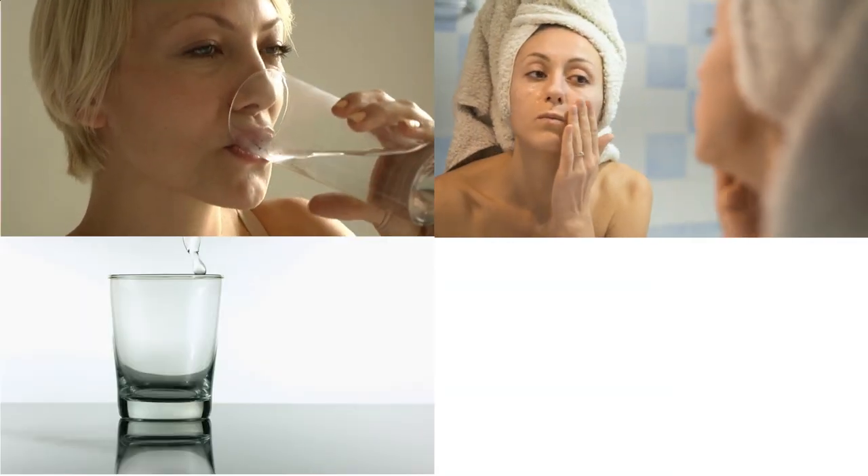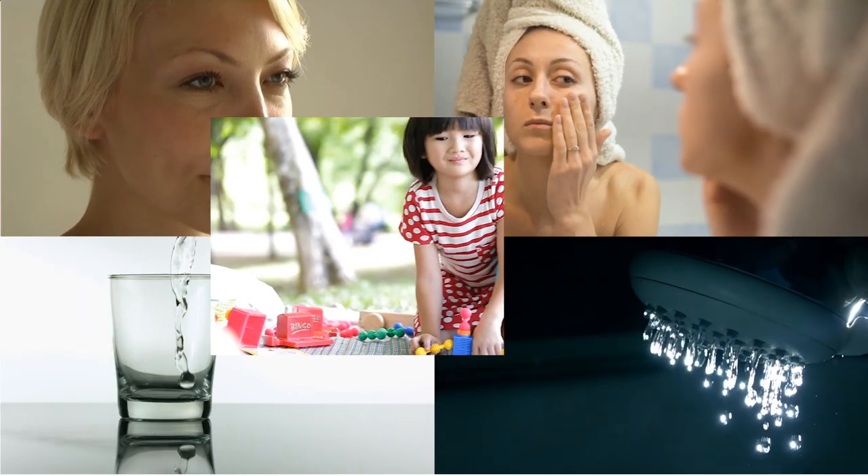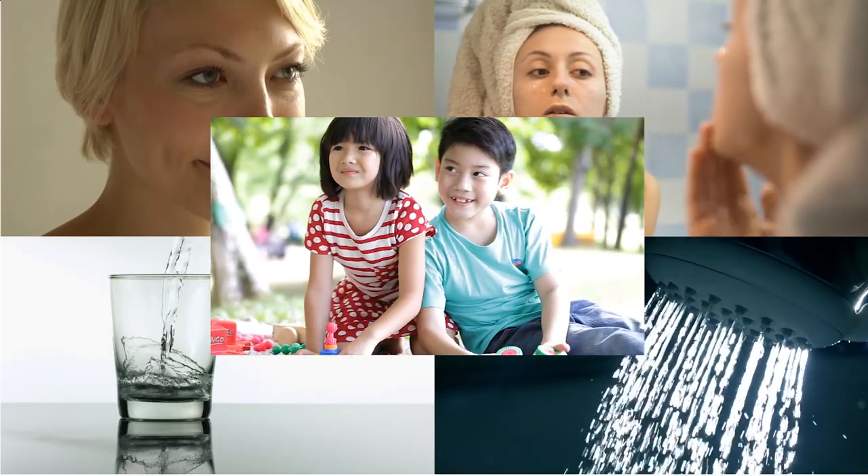It's a big decision to decide on getting a whole house reverse osmosis system. You probably have your reason for wanting one — health issues, skin issues, water purity, spot-free fixtures, cleaner clothes, or maybe all of the above and you just want the best water quality possible. After all, reverse osmosis removes the largest number of contaminants of any other water treatment process.